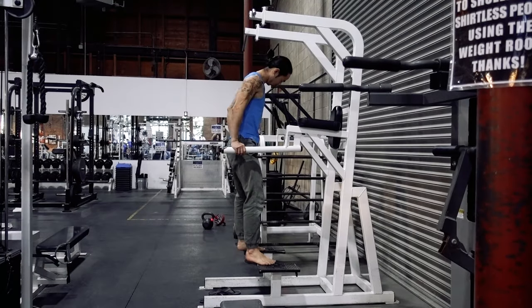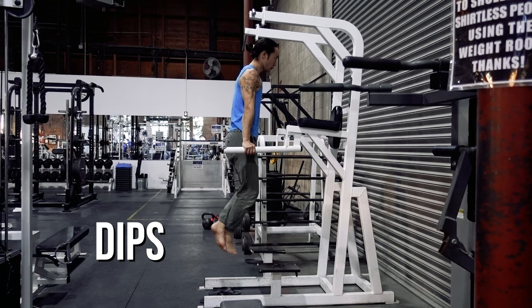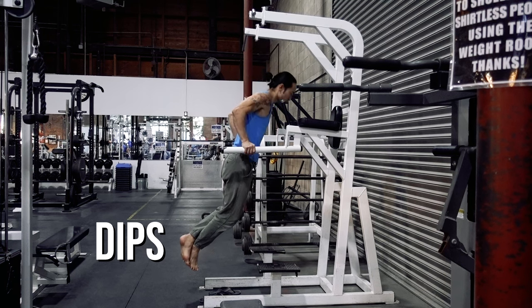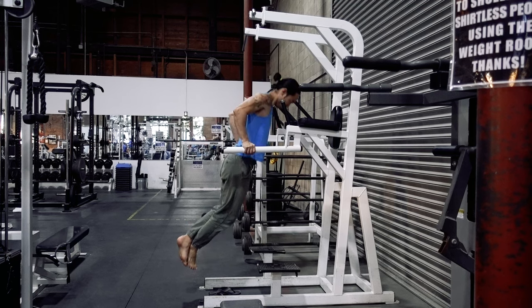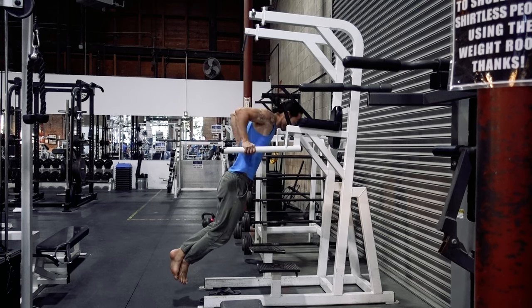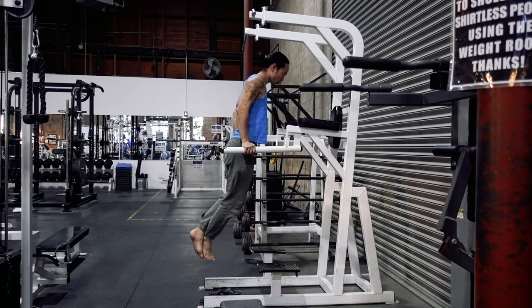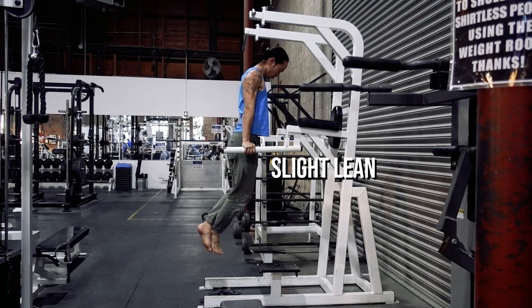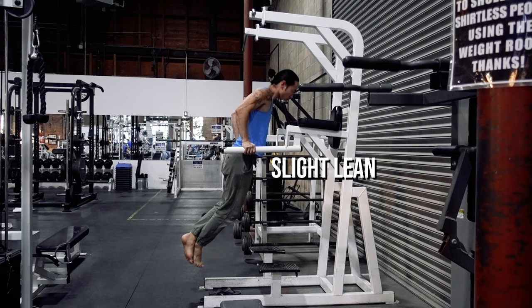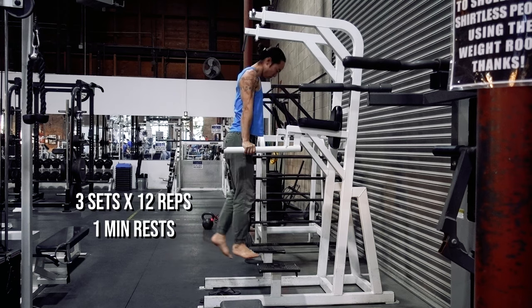Dips are the next progression in the push series as you are now pushing the entirety of your body weight. This can be a tricky transition and may expose some deficiencies in mobility of the shoulders. We'll start on the dip bars. If you're having difficulty, I suggest starting with a shorter range of motion and gradually working your weight deeper into the movement. Perform the dip with a slight forward lean, dropping your chest forward until your rear deltoids are in line with your elbows. Work up to three sets of 12 repetitions with one-minute rests.